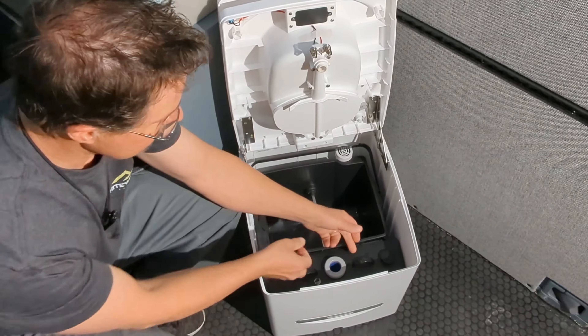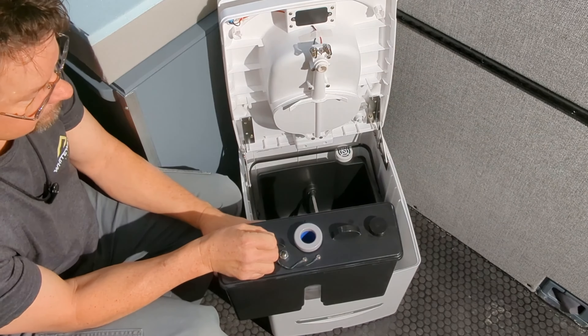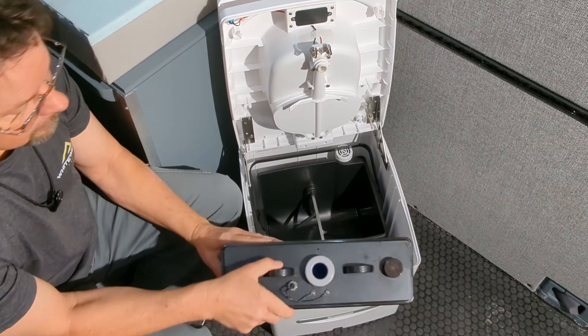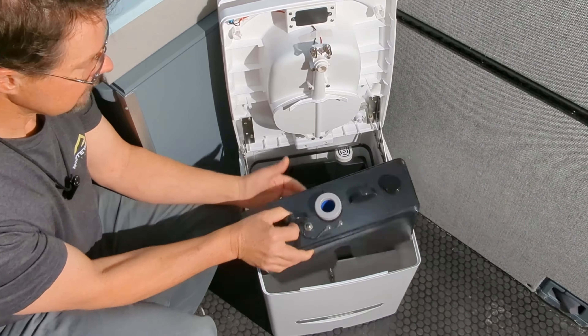The pee container is also easy to remove and dump. You simply remove the cap and pour it into a toilet or some other appropriate location. It has a small valve over where the pee enters the container that manages the odors associated with that.